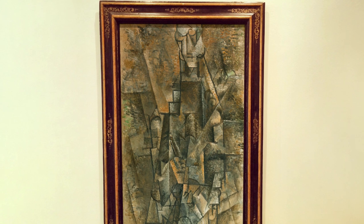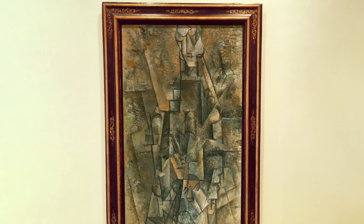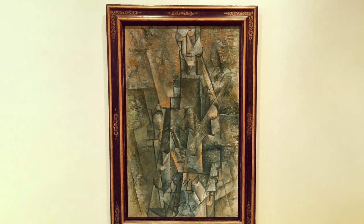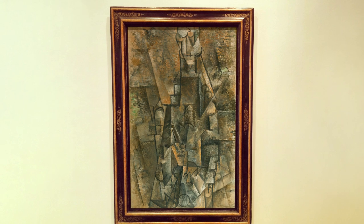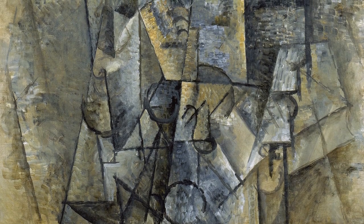The neo-impressionistic technique of small, concentrated brush strokes gives the surface a somewhat metallic appearance. This surface is not homogenous and creates the effect of relief texture, as paint accumulates in thick strokes in the center of the painting, whereas at the edges it is applied in thinner layers, thereby, as Christopher Green points out, enhancing its presence as a material object — a tableau objet.